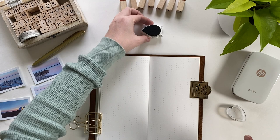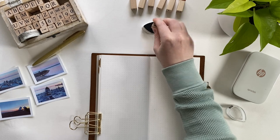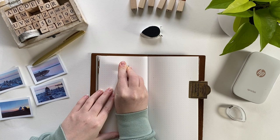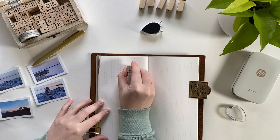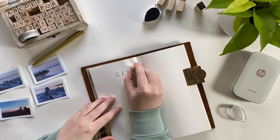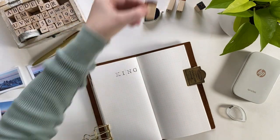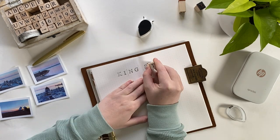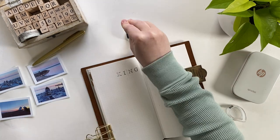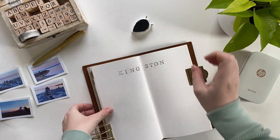Before pasting the photos down, I decided to stamp the title first — I didn't want to risk any stamping malfunction or getting ink on the photos, and this way I could let the ink dry while I put the photos down, which I figured was just a good use of time. I'm going in with my letter stamps and not being too careful. My ink is running out so I have to really press it into the pan, which means some ink gets on the sides and onto the paper — but as long as I can read the title, I figure it's a win.